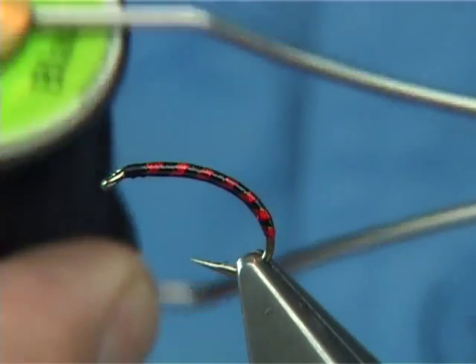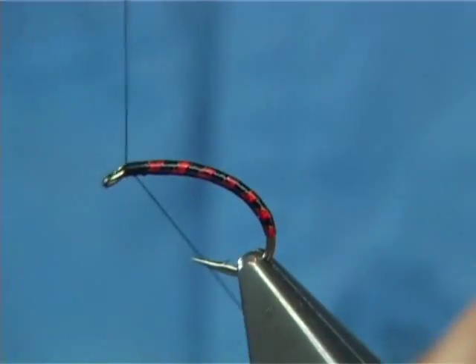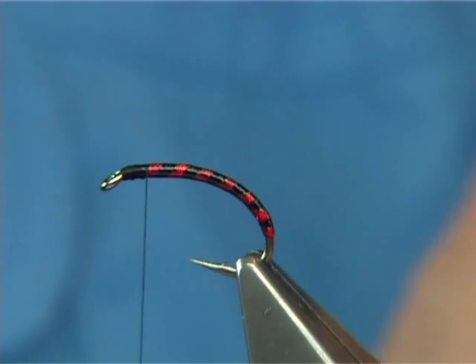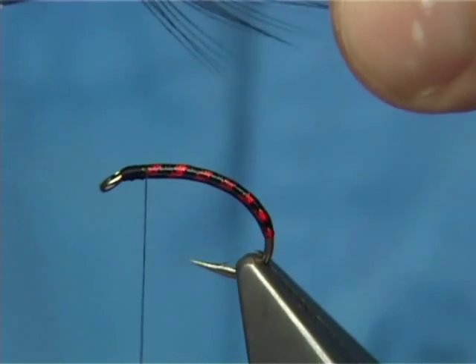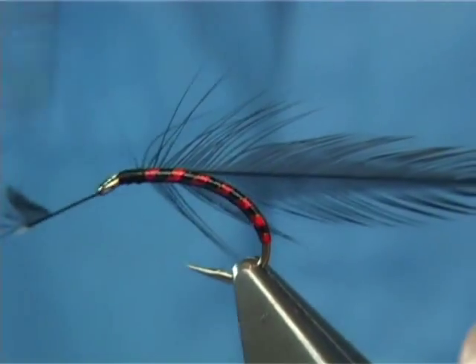This is where I change the thread to the Uni 8/0, fine thread in black. Put it on at the eye and bring it down. Now you can use a dyed black hen, or like I'm going to be using here, it's a Chinese dyed black cock, which works well. It's quite soft. Simply take away the fluff at the bottom and catch your hackle in.